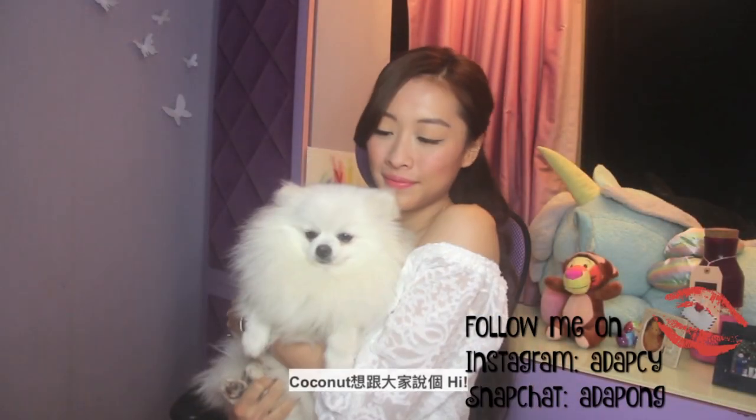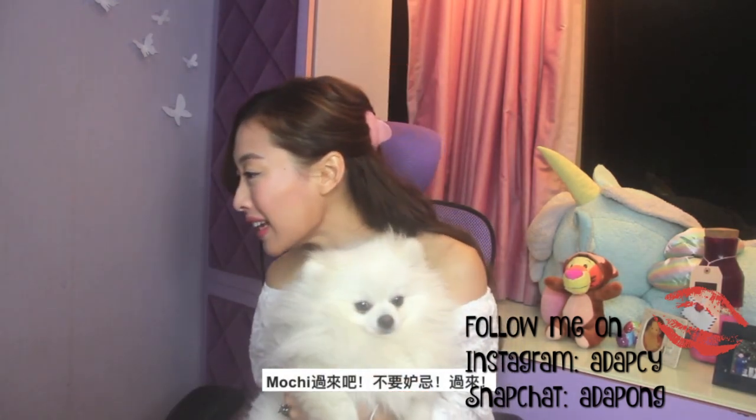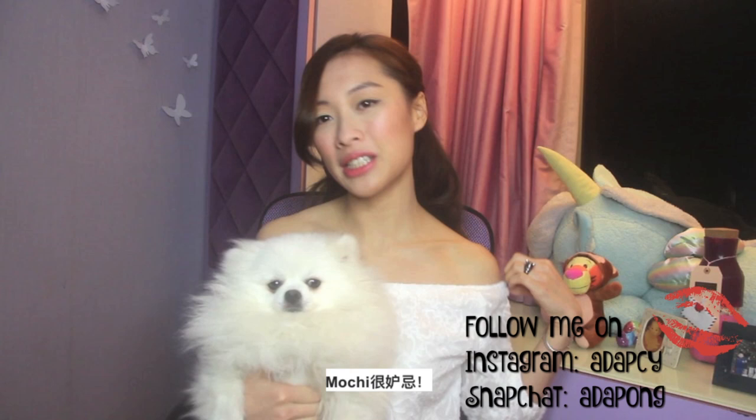Guess who I have! Coconut wants to say hi! Come here Moochie! Don't be jealous, come here! Moochie's jealous! But Coconut matches my top so I'm going to choose Coconut over Moochie today.